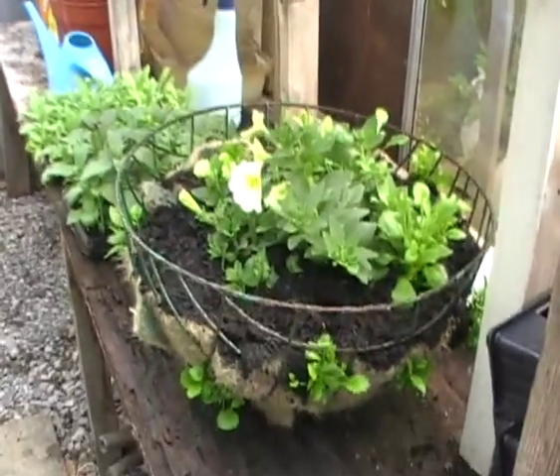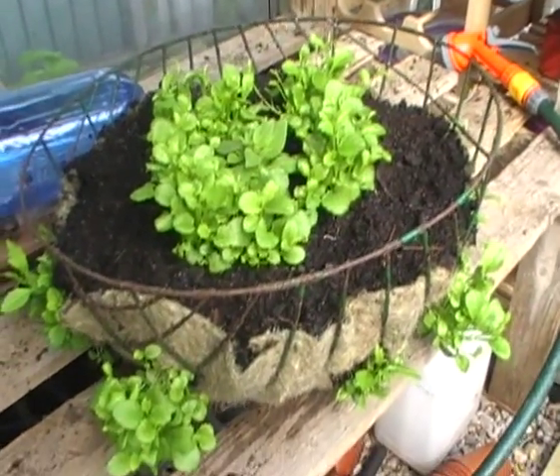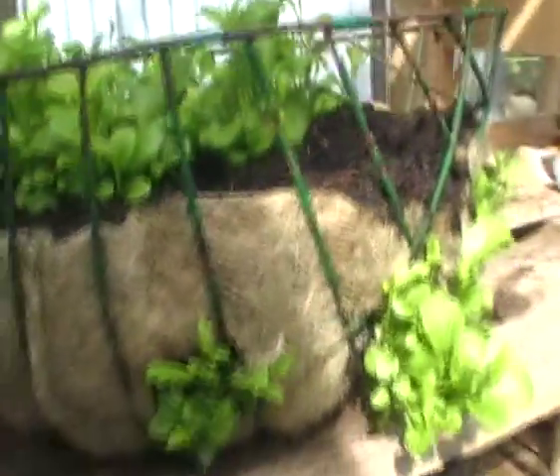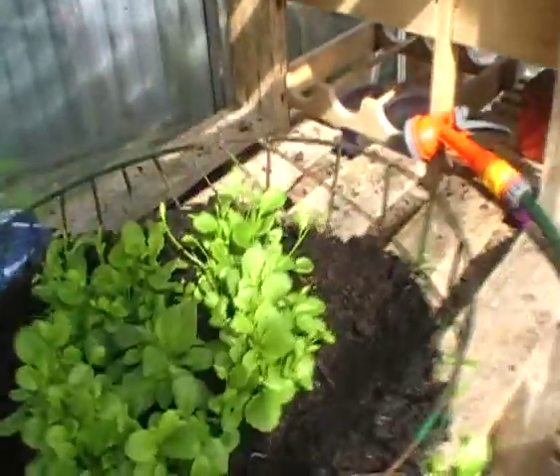A quick video just to show you some hanging baskets that I've made up. I've got these in the greenhouse at the moment. There's mostly Lobelia around the outside and I've got a couple of petunias and Lobelia in the top.